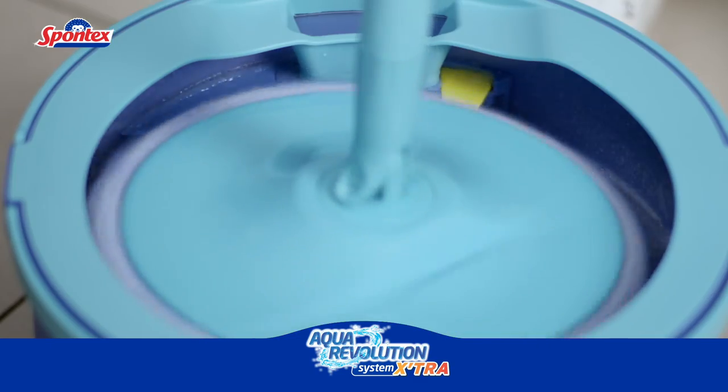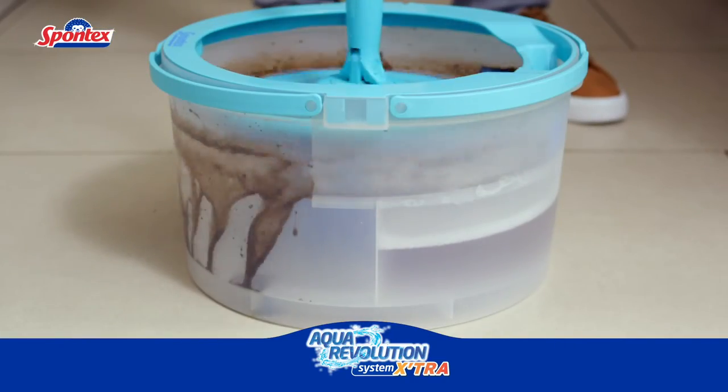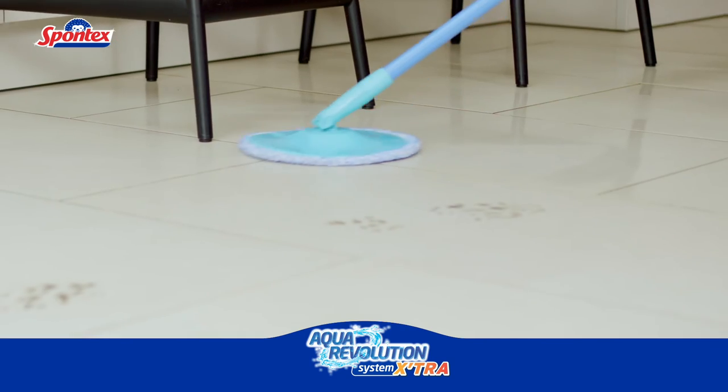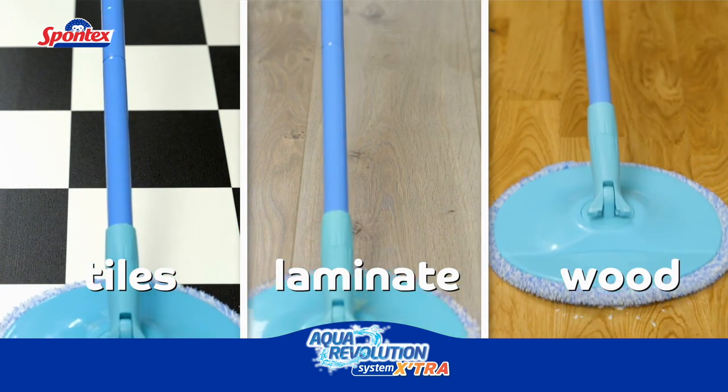The great rinse and wring system coupled with the built-in brush and roller ensure the mop head is thoroughly cleaned during use — great for an efficient clean every time on all your hard floors, including tiles, laminate and wood, all around your home.